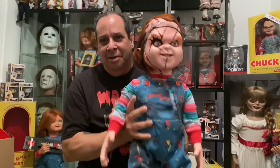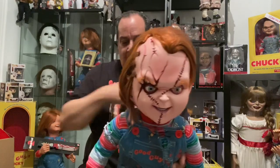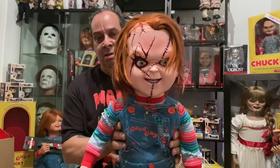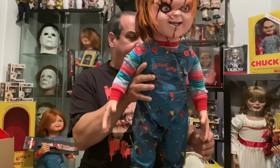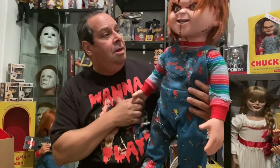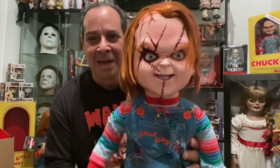All right, so with no further ado, I'm gonna take him out of this box. Look at this — let me take this head mask off of him. Wow, he's beautiful! Messed up his hair a little bit here — yeah, that's much better. Oh yeah, he's about 30 inches, just like the Child's Play 2 Chucky dog, and to me he looks great.